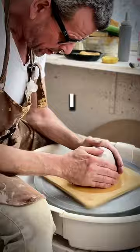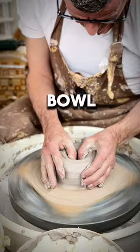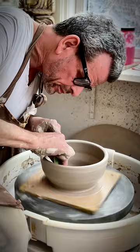I start out, as I always do, by centering the clay. I use a little more clay for this kind of bowl because I need thicker walls for the carving. I use about one kilo of clay.